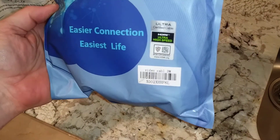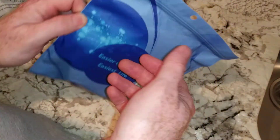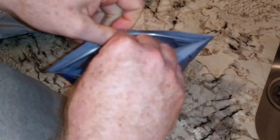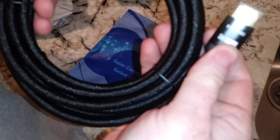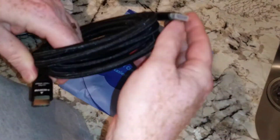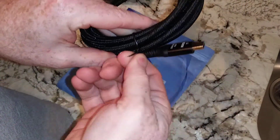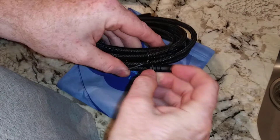So HDMI cable. This is supposed to be 8K slash 4K 120Hz, or 8K 60Hz, 4K 120Hz. And there you go — you can see the symbol there. Now I bought this, this is the third cable I bought. I needed a longer one so some of my other computers I'd be able to run them all the way to the Sony Bravia 4K 120Hz TV that I have.